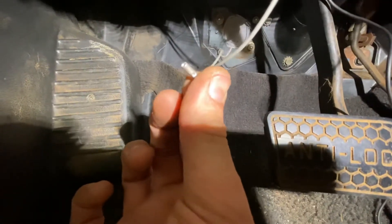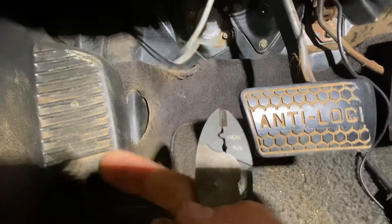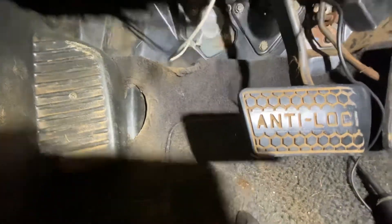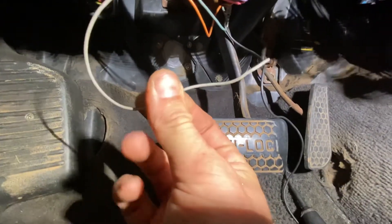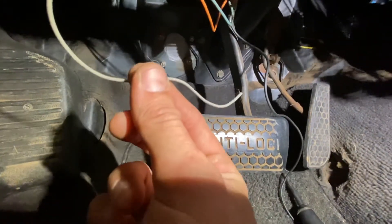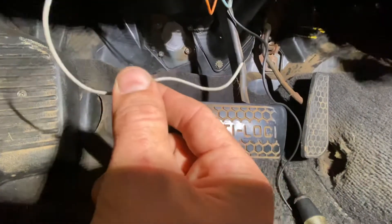Summit sells these little barrels. These are some Harbor Freight pliers that I use, and then some heat shrink, and that's it. So wiring up your brake switch to your Holly Terminator X on a 2002 Pontiac Trans Am or Firebird Formula — they're all the same — this is all you have to do.